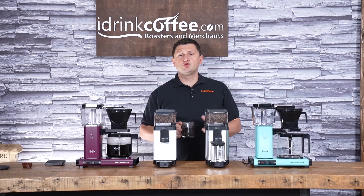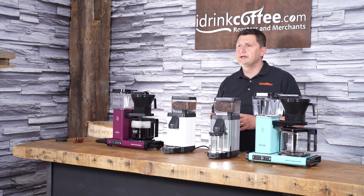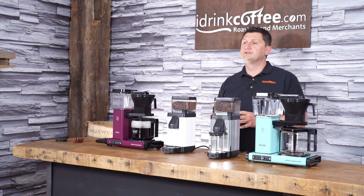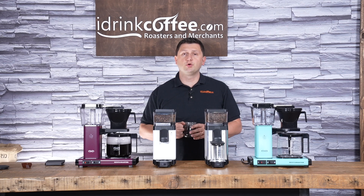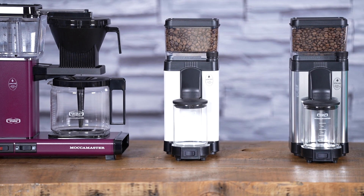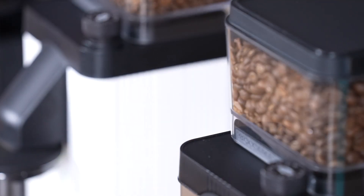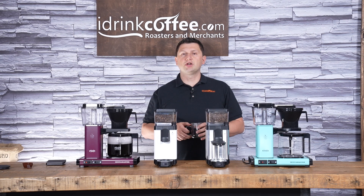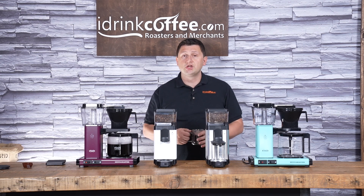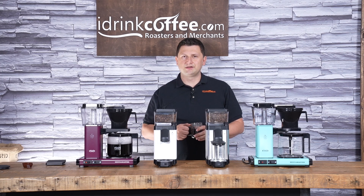In addition to matching your TechnoVorm Moccamaster, the KM5 is also fairly compact — it's only 12.7cm wide and 21.1cm deep, and it stands 32.4cm tall. If you have any questions about the KM5 or any of our products, please feel free to reach out to iDrinkCoffee.com — we're here to help. Please subscribe to our YouTube channel for more videos about coffee grinders, coffee makers, espresso machines, and everything to do with coffee. Thanks for watching and have a great day.